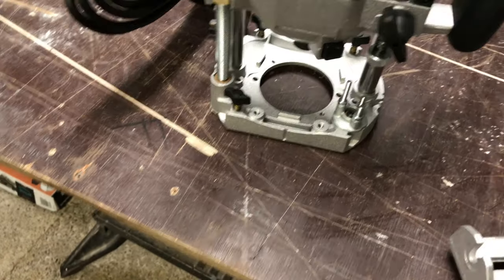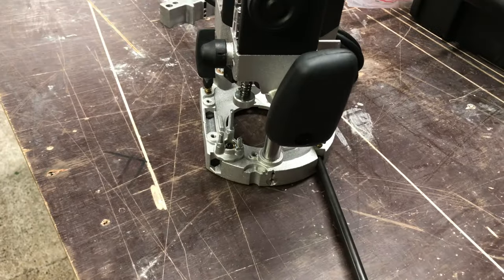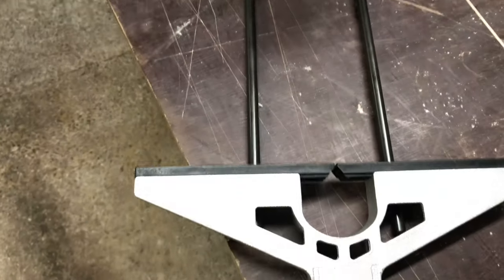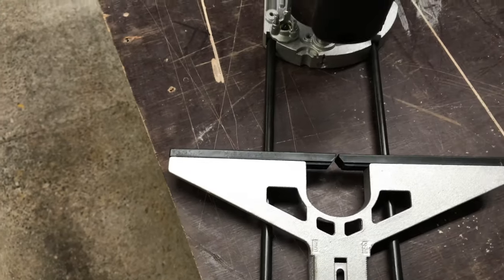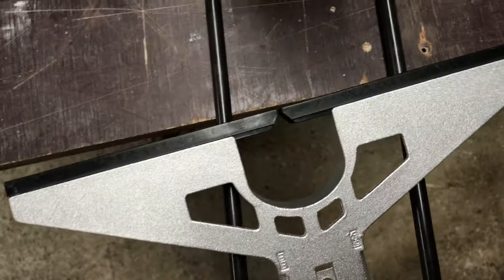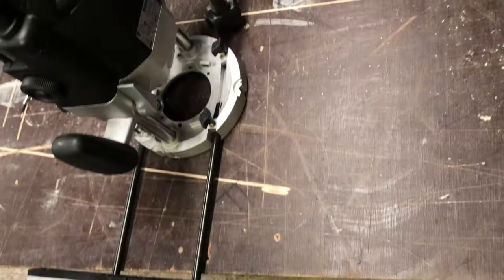These guide bars fit in here and you can wind them in and out. So if you're running parallel to a board — for instance if you wanted to rout a groove — the bars would sit against the edge of the work and the router would keep its position parallel with the edge of the wood you're working with.